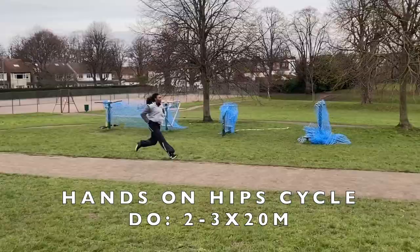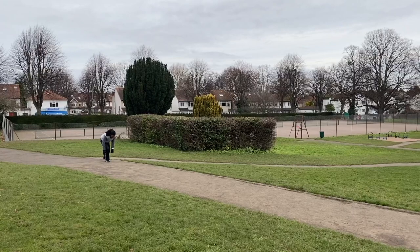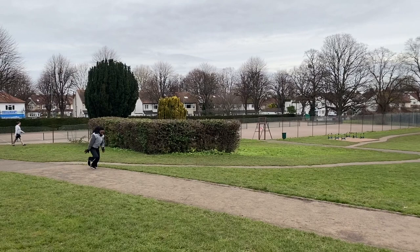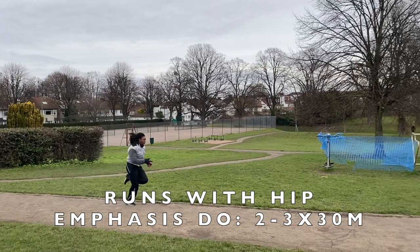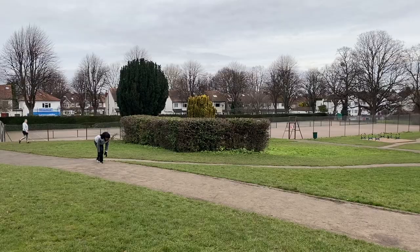Continuing with the theme of improving hip power, here's Jahisha doing a high leg cycle with hands on hips. Although this may look like normal running, the emphasis was placed on using the hips to generate forward momentum — to pull the leg or the heel from back to front as fast as possible. Here's what I was shouting out as she was doing it.